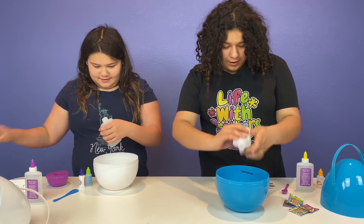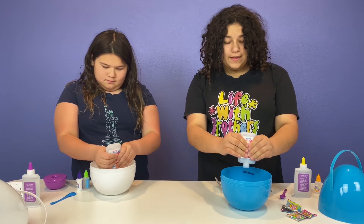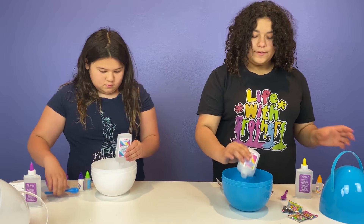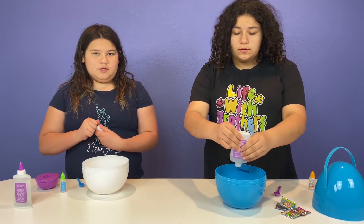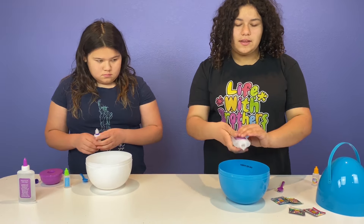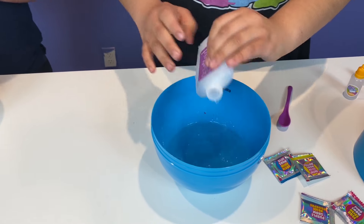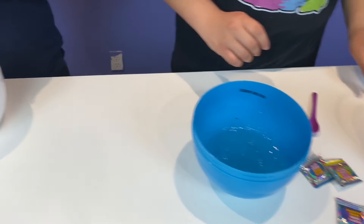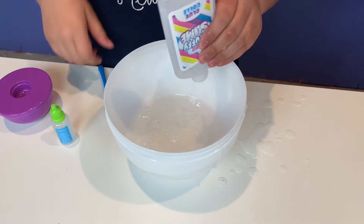Step one: pour one entire bottle of liquid glue in. We're going to have to make the slime separately, then separate it to add the colors since that's what you're supposed to do. I can just pour this one in too.